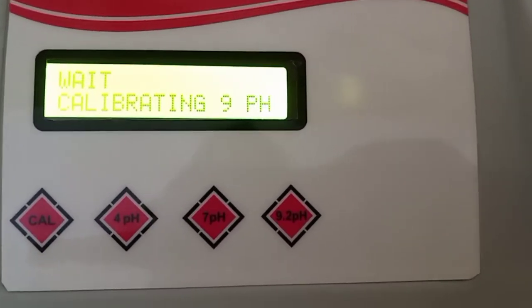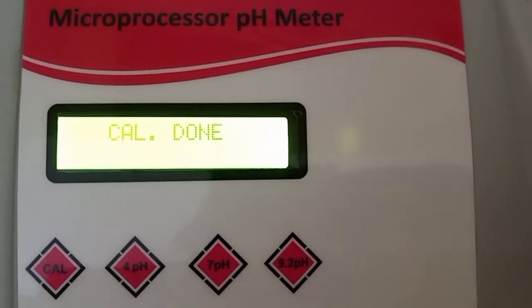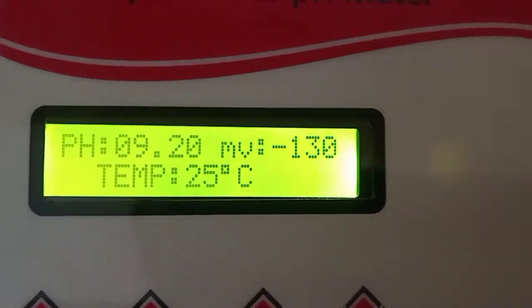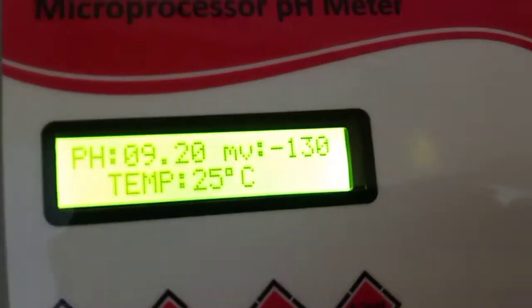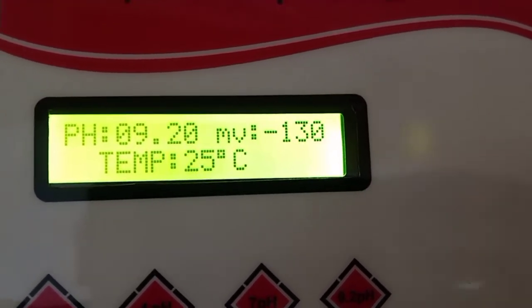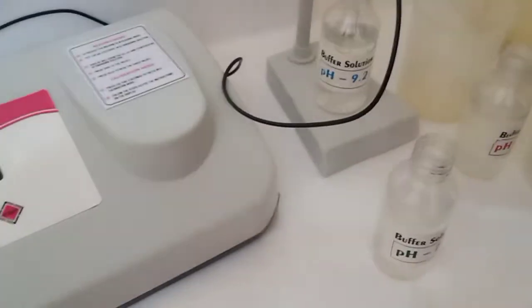Once the calibration process is over, the machine automatically comes into measurement mode. The 9.2 pH buffer shows a millivolt reading of minus 130 and temperature is 25 degrees. Now we will change the solution.